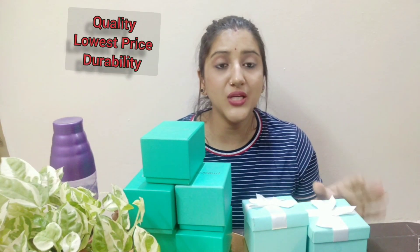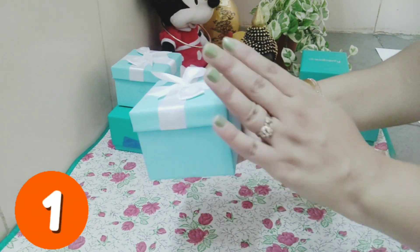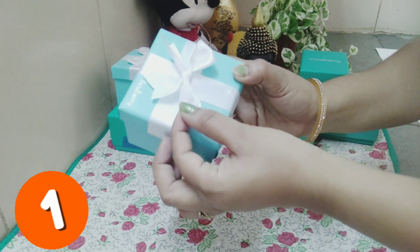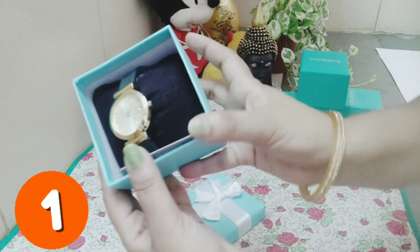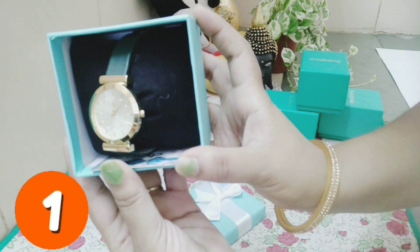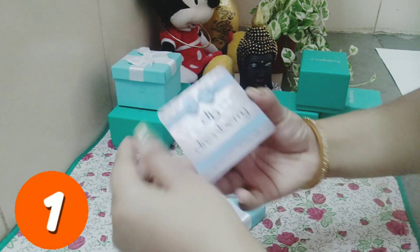Friends, I will share five watches with you — let's start. This is how you receive the box when you get a watch, and it is very beautiful. When I received it I thought, wow, this is so good. First I will show you an analog watch, and with it you get a warranty card which is valid for one year.